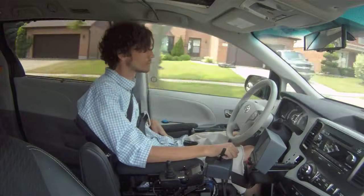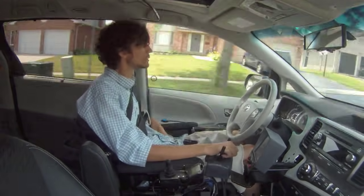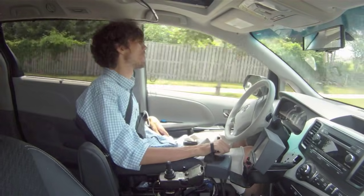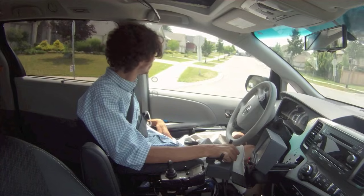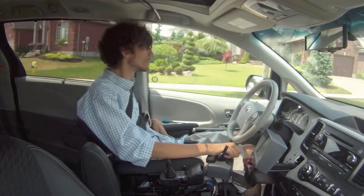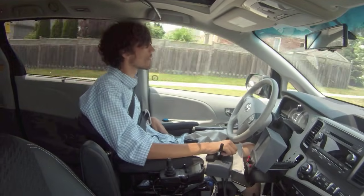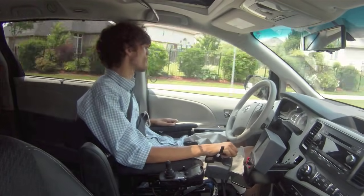I don't want to sound overly cliché, but getting these hand controls and the electronics in this van has really changed my life. I don't have to rely on city transportation or track down other people to drive me around — I can literally go out my front door and go wherever I want. I had my license before my accident, so getting that small piece of freedom back is really hard to put into words — it's just awesome.